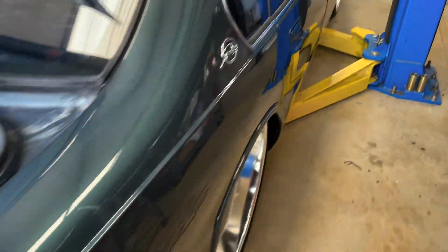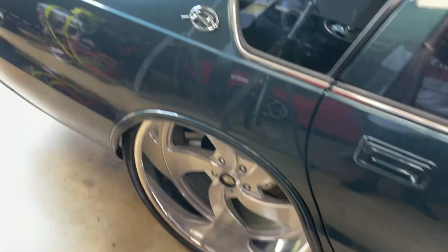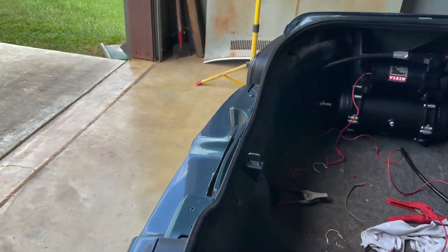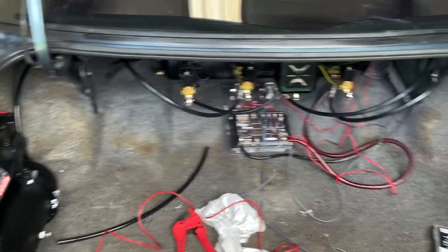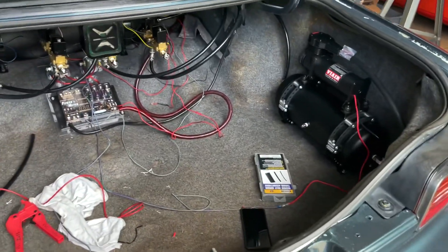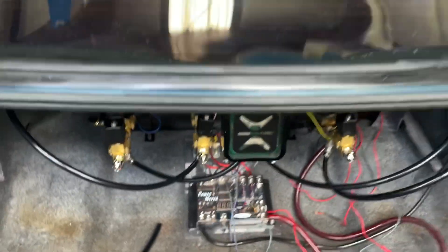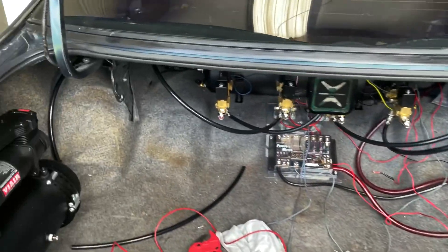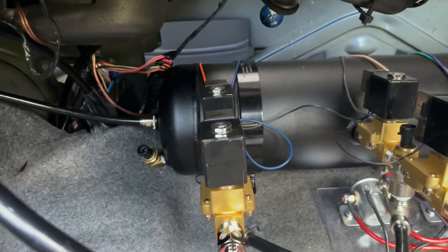Hey, what's up guys. It's been a couple weeks since I posted — I've been working, it's been so hot, just working and not posting or editing videos. But I'm trying to get back on the video editing, so today I'm back working on the Impala. I want to hook up my Accuair e-connect controller. I got my new pumps installed, the three-gallon tanks on both sides, and got my airline going from the auxiliary tanks to the main tank.